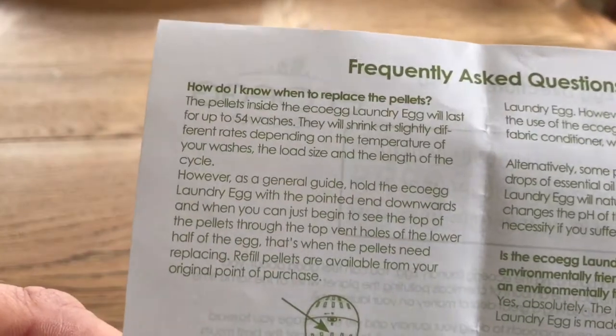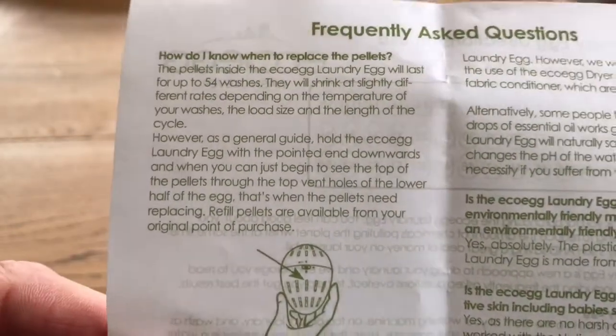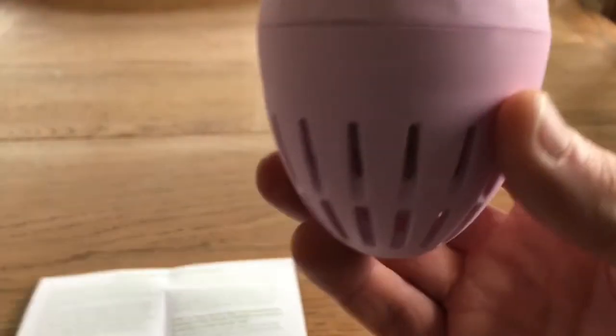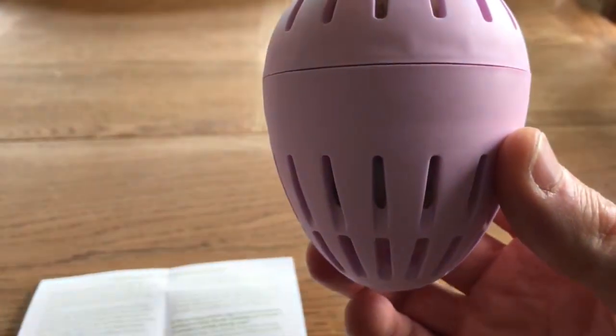There's all the contact information on the back. How and when do I replace the pellets? The pellets will shrink — you can read the detail by pausing the video — but basically you hold the egg up, and when you can see the pellets reaching the top, it's time to get some new ones.